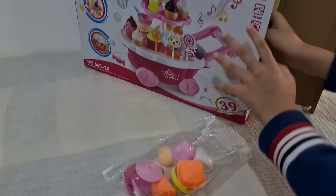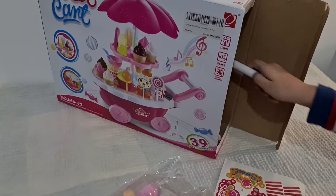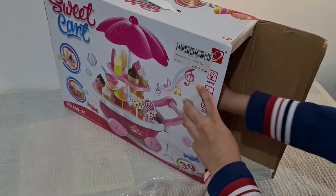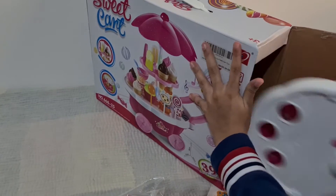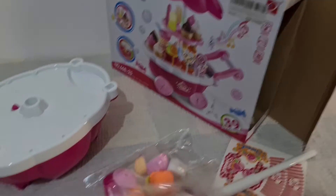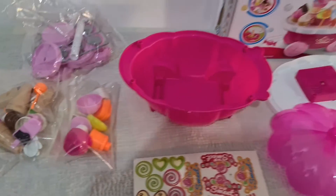This bag. Some stickers. Stick this. And the last bag.